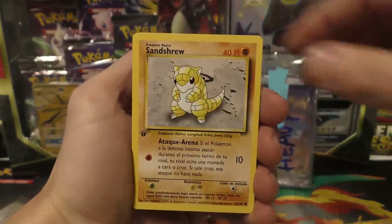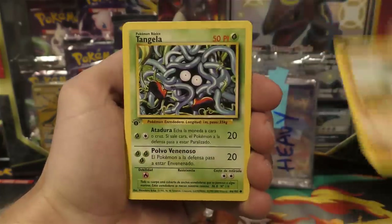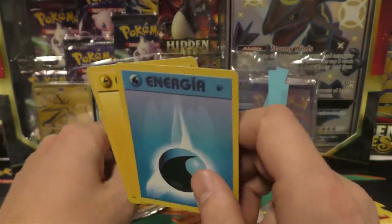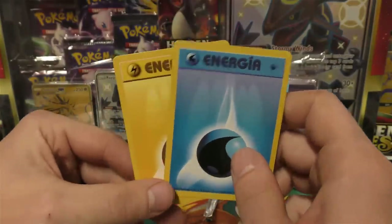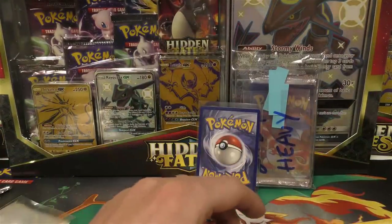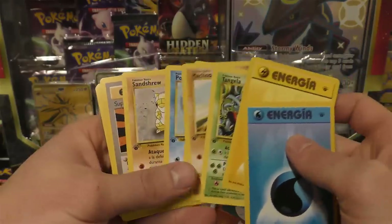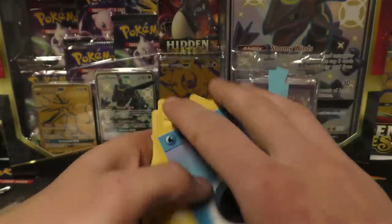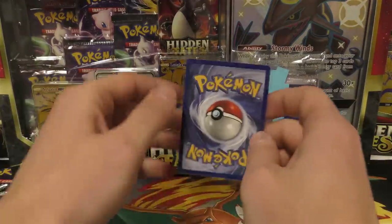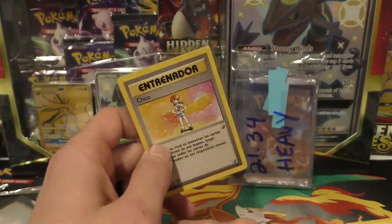Kakuna, Super Potion, Sandshrew, Poliwag, Weedle, Machop, Tangela, a Water Energy and a Lightning Energy. Most of these names are the same across languages. I think it's mostly just the trainers that get translated — the Pokemon names stay as whatever they are since they don't have direct words to translate into.